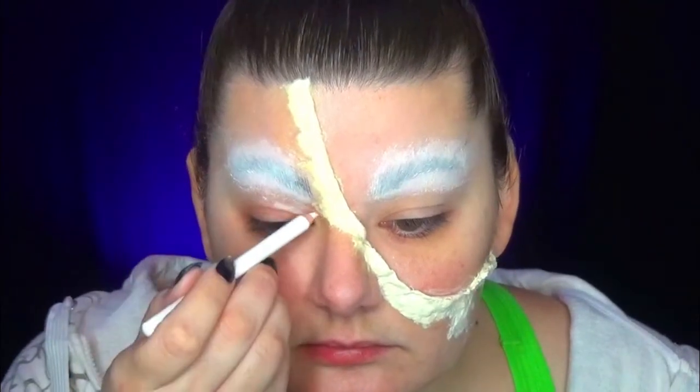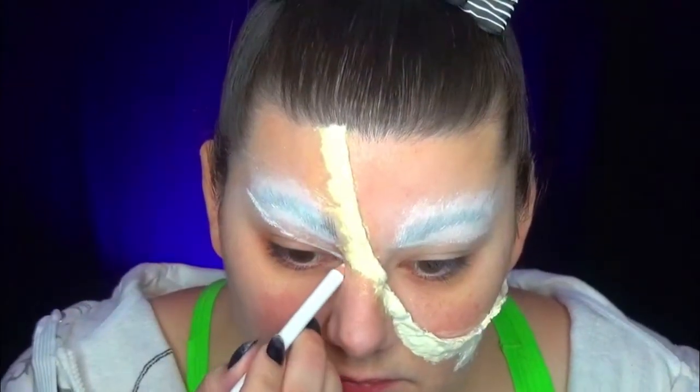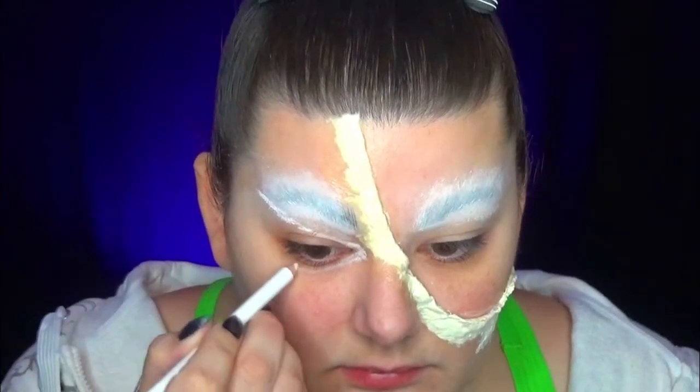While waiting for the cotton to dry, I take my black crayon and begin to draw the contours of the eyes, the nose, and the mouth on the citrouille side for now. Again, I recommend having a reference model next to you — it's very practical.